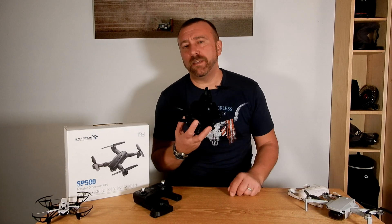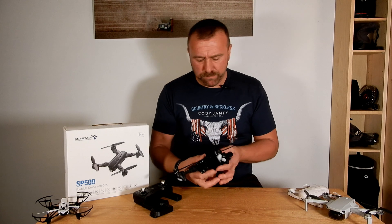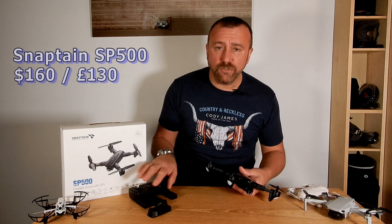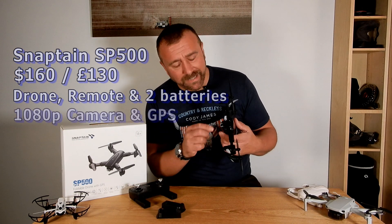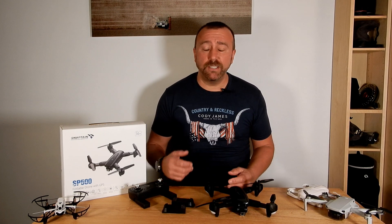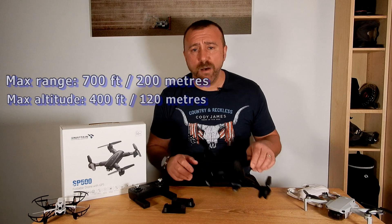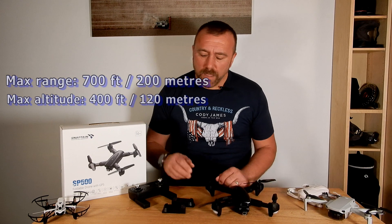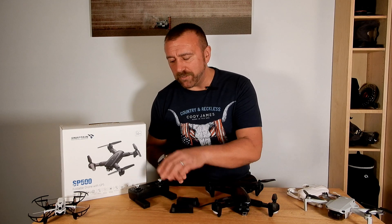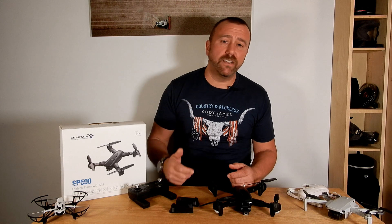Next up is the Snapton SP500 folding drone. It folds making it a little bit smaller, and the legs pop out. This comes in a little cheaper than the Dobby at around 160 US dollars or about 130 pounds. It comes with a remote control and two batteries. It's got a 1080p camera and GPS built in. The Snapton has a far greater flight range of around 700 feet or 200 meters, and a max height of around 400 feet or 120 meters, putting it much more in the proper drone flight category. You get two batteries each with about 12 to 13 minutes of flight time, with separate chargers for each battery and the remote. The GPS means it's pretty good at holding its position and offers automatic low battery and lost signal return to home.